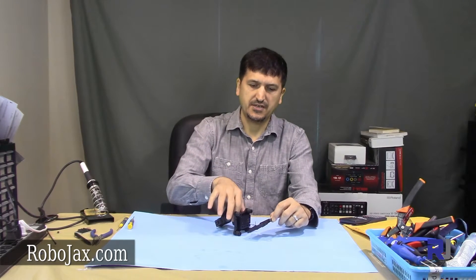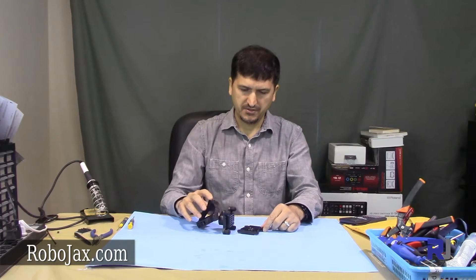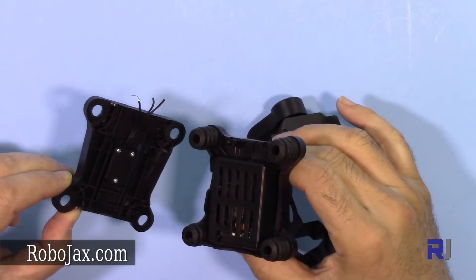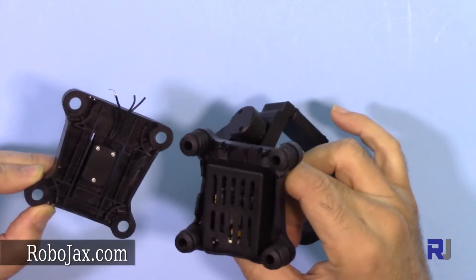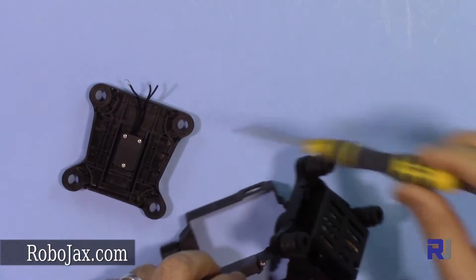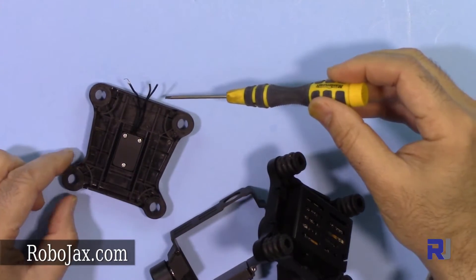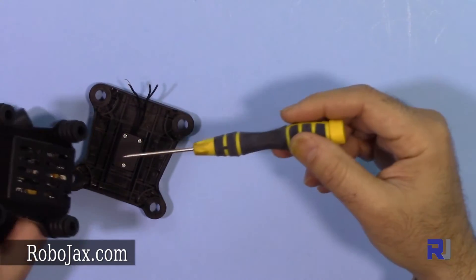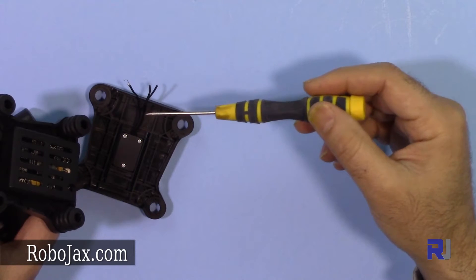Hello everyone, welcome to another video from Robojax. In this video we are going to fix a broken gimbal. This gimbal was attached to a drone which was crashed, and after the crash the three wires which were connected to the gimbal were broken. We're going to fix and reattach them.